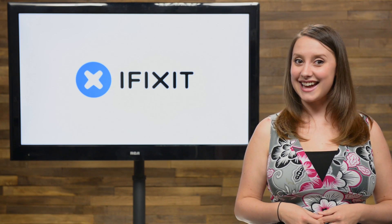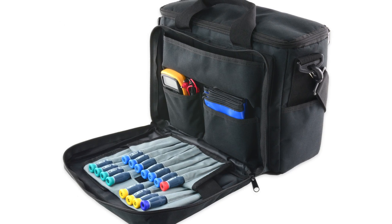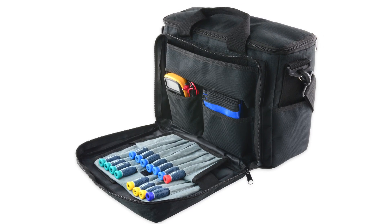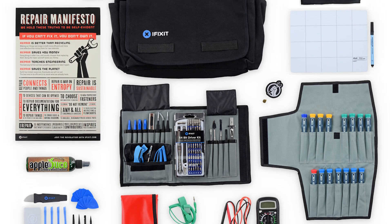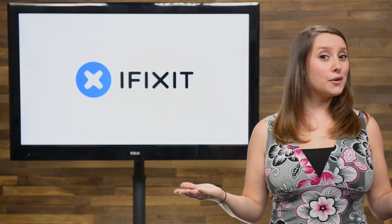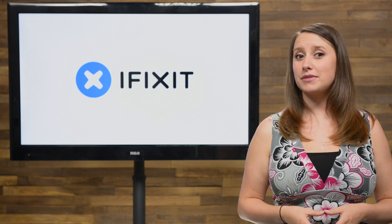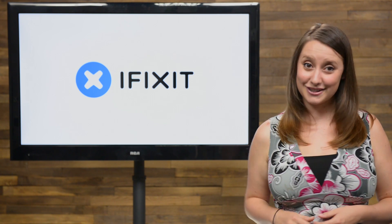In our store, we just added the Repair Business Toolkit, and it's my new favorite thing. Designed for the repair business professional, this giant bundle of tools gets you everything you need to get a repair business off the ground, and comes with a steep discount over regular prices. So whether you have an established business, are starting something new, or just need the best tools for your electronic needs, this toolkit is for you.